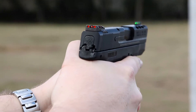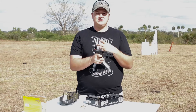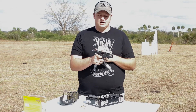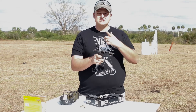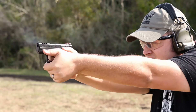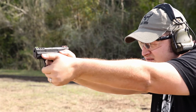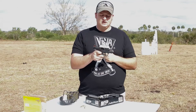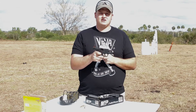The sights are nice and bright, especially out here on a bright day. You can pick them up really fast and keep on that front sight very well. The porting I really like — you'll see here soon — the porting keeps that muzzle really flat, and getting back on target is even faster than the standard Shield, especially with a shorter barrel. With a shorter barrel you do get muzzle flip with the standard Shield, but with the ported barrel it's a lot different.